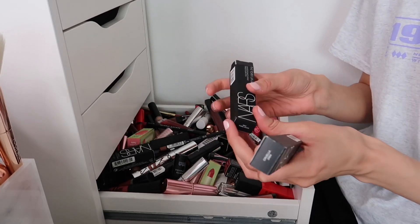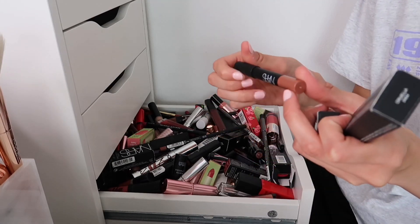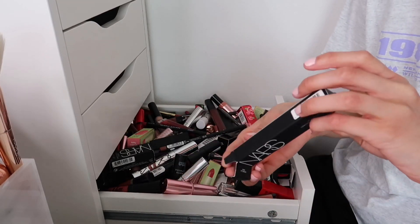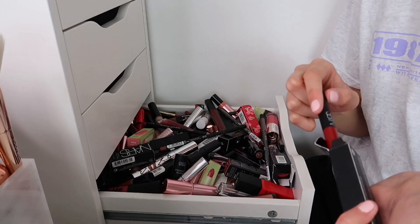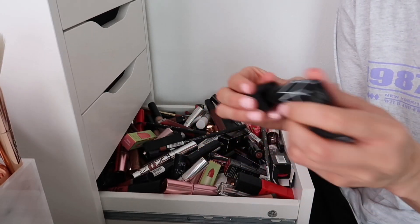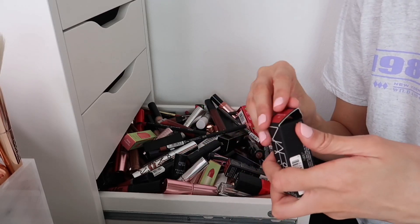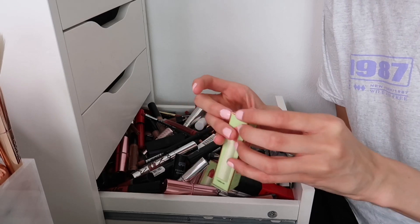NARS velvet matte lip pencils — keeping Good Times, a gorgeous nude shade. Getting rid of Cruella, a red I know I won't use. NARS Immortal Red — haven't opened it, not my shade, going to a friend or family member. I do love NARS products, they're one of my favourites.